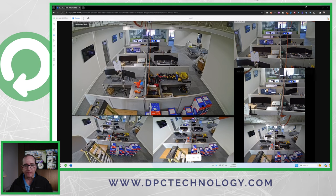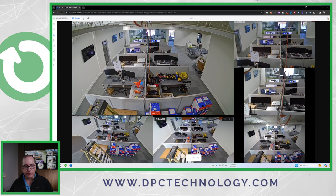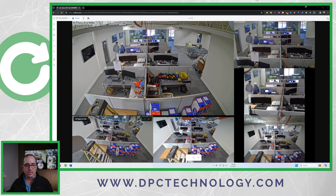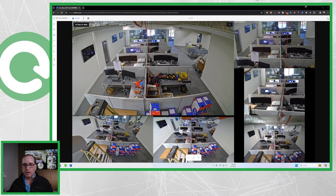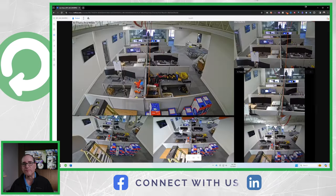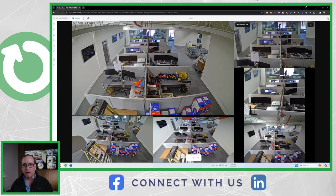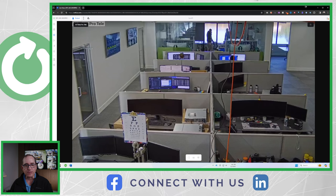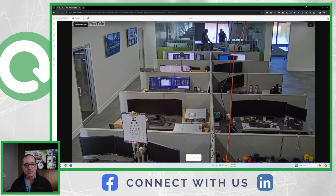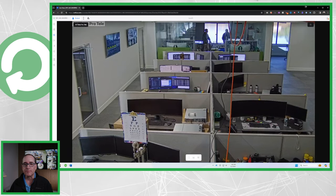All six cameras are now up on the test rig: AI Theta Pro Wide, Pro Tele, Theta Tele regular, Theta Wide, and the two 360s — Pro and regular. They're labeled so you can see which is which. They're actually really good-looking cameras for the most part. The first thing you'll notice right off the bat on the non-Pro versions is that they're in a 4x3 format, whereas the Pro versions are in a regular 16x9 format that fills the screen.